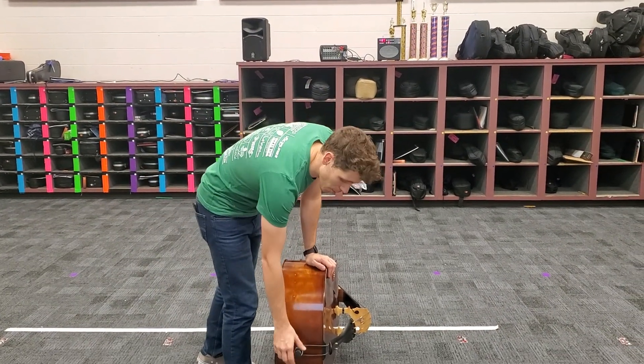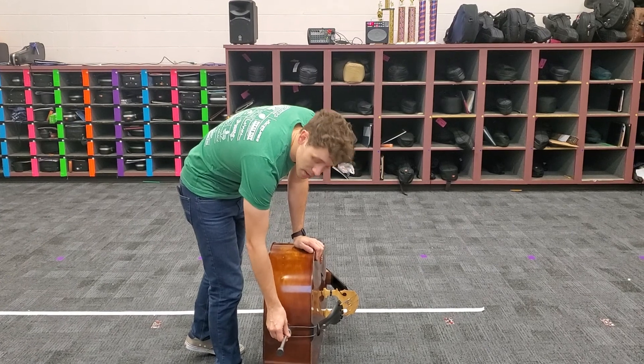First thing, set your end pin to the appropriate length for your height, which I'm sure your teacher has already taught you.